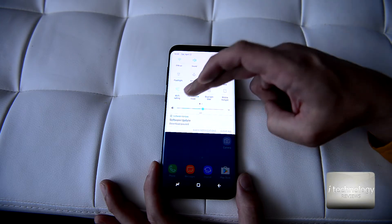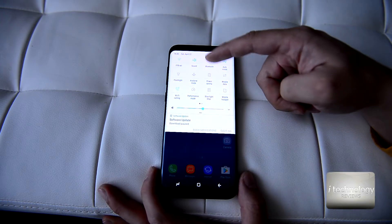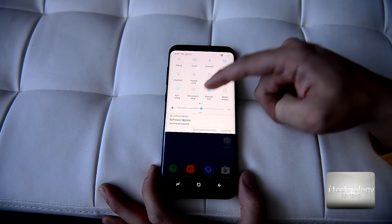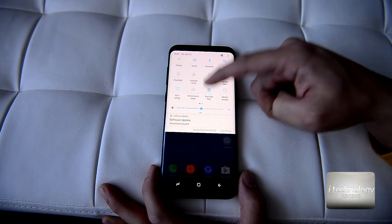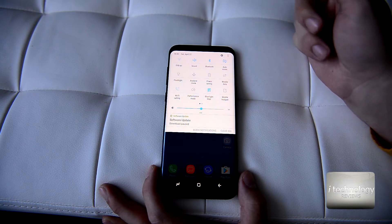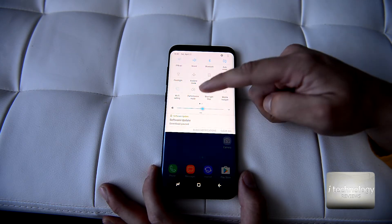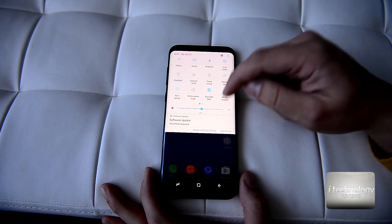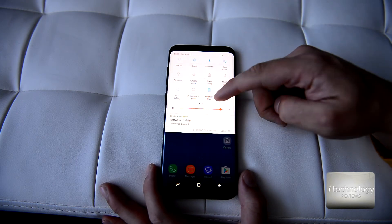If you don't know what the blue light filter function is — it's for night reading, for example. You can switch it on and the blue light filter will help you read or watch videos without straining your eyes.